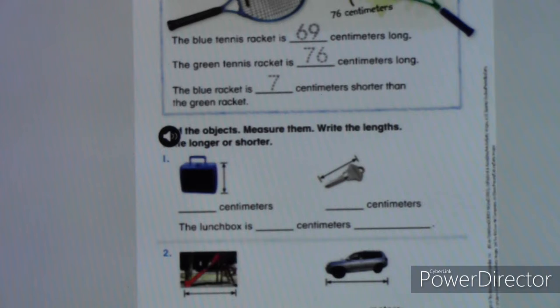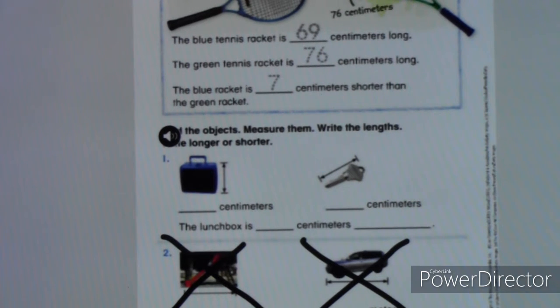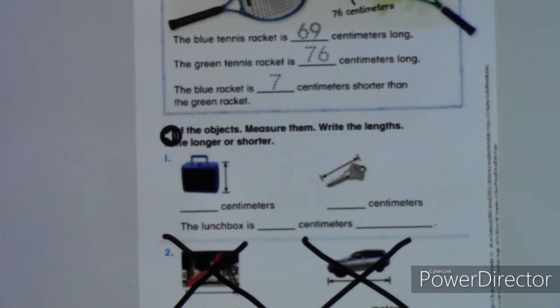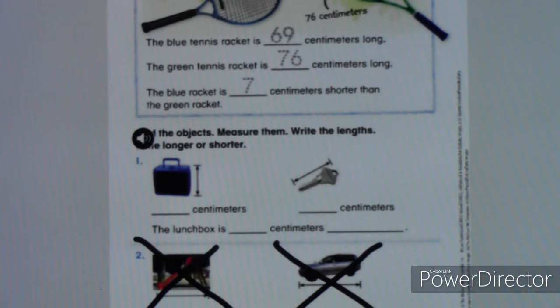Okay, page 698 — they give us a couple of items to measure. We're only measuring what we have at home, so I want you to cross off the slide and the car, but we can measure a lunchbox and a key. Go ahead and pause the video, go get your lunchbox and a key. Keep in mind yours might be a little different than mine — some keys are longer or shorter, some lunchboxes are bigger or smaller. Measure each and fill it in, then meet me back here.